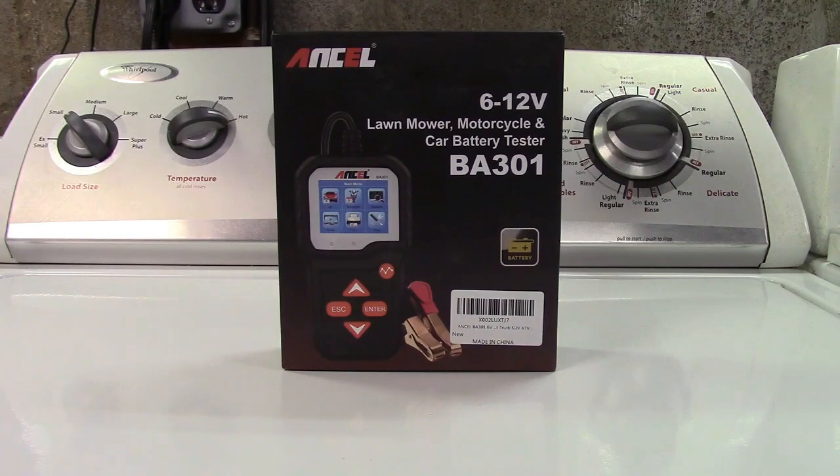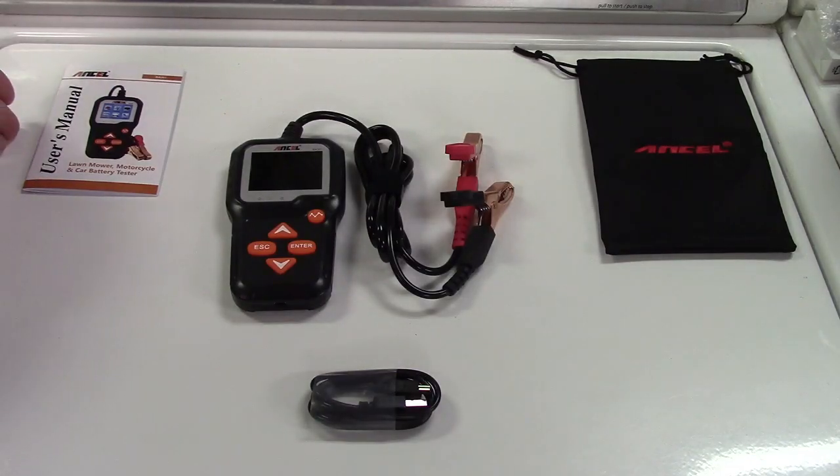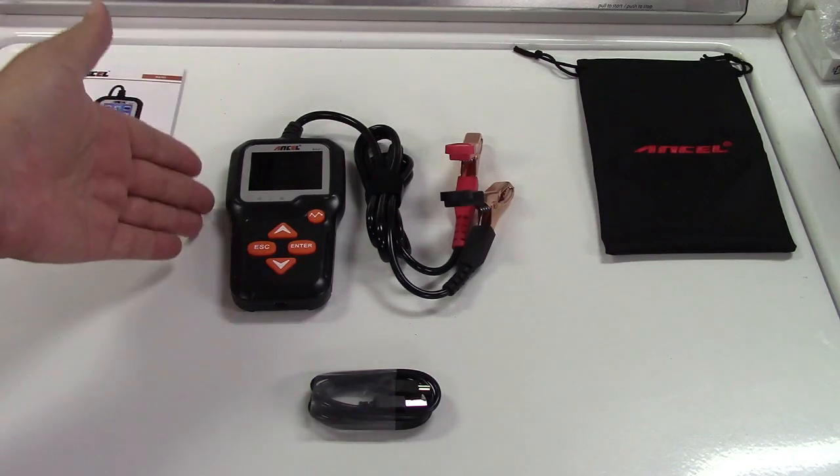This is the Ancel BA301 car battery tester. Let's take it out of the box. In the box you get the user's manual. Here is the tool itself.